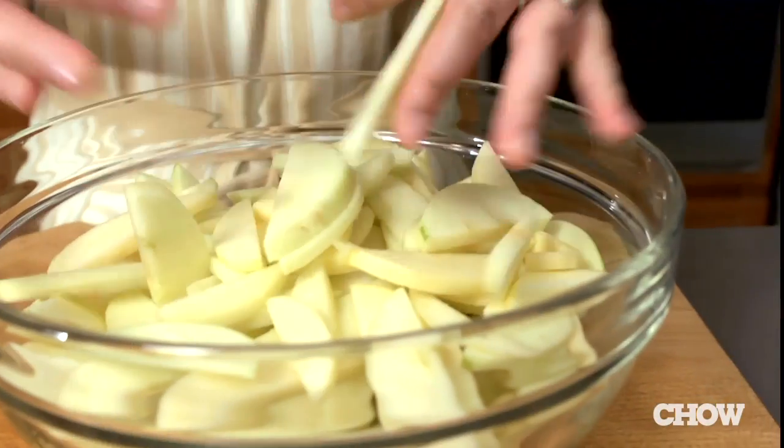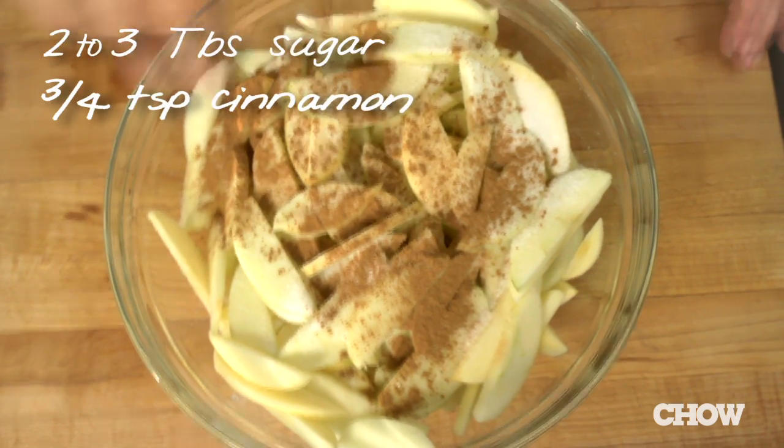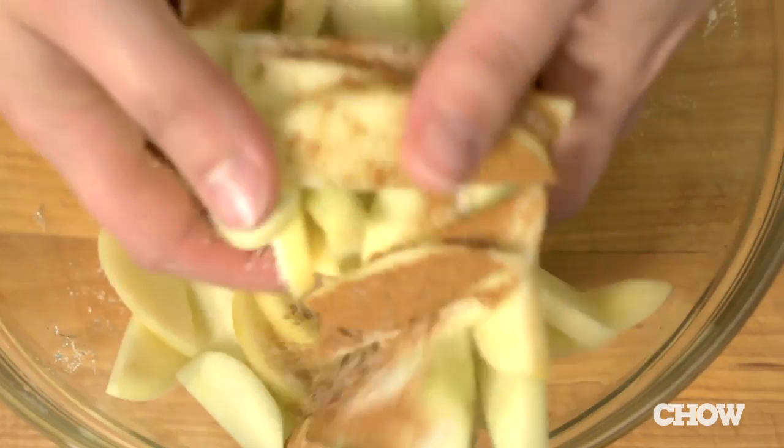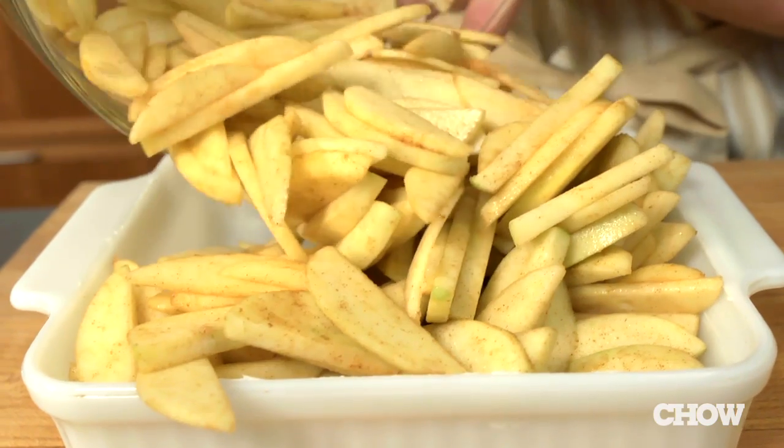Throw the slices into a big bowl along with two to three tablespoons of sugar, three-quarters teaspoon of ground cinnamon, and an eighth teaspoon of fine salt. Toss the apples until they're coated and dump them into a buttered eight-by-eight-inch baking dish.